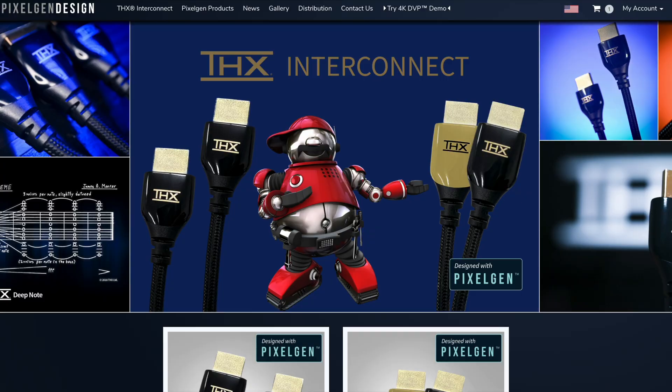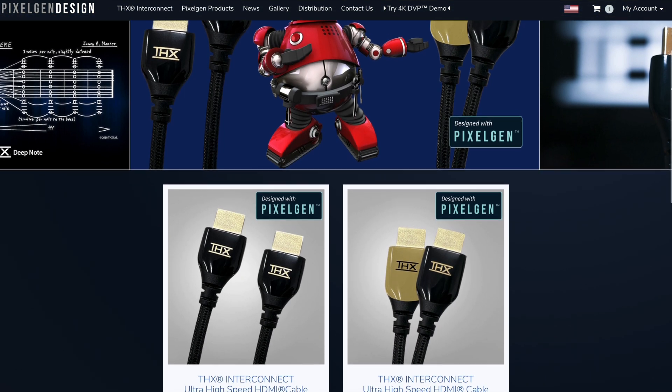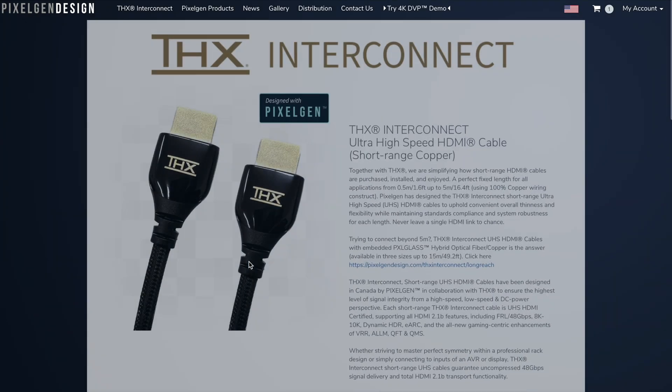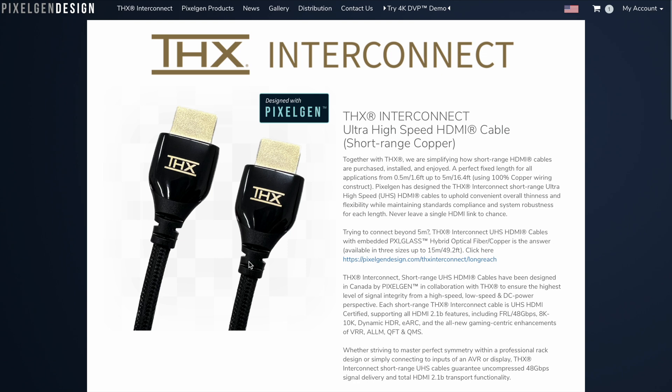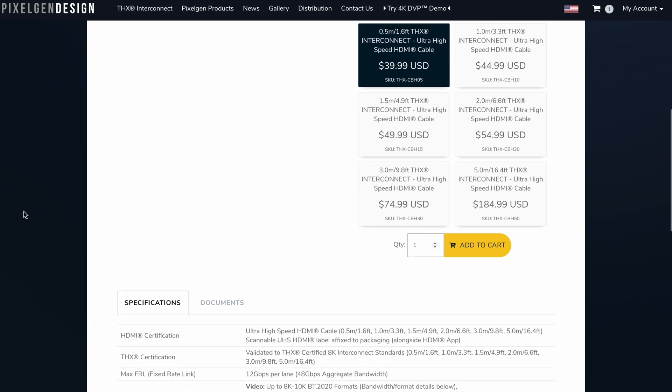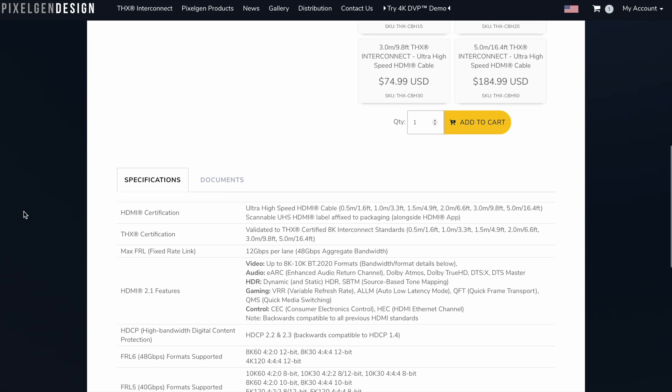PixelGen is a Canadian company that specializes in HDMI technology, and they've helped craft a cable series that comes in a variety of lengths ranging from 0.5 meters, which is about a foot and a half, up to 15 meters, or nearly 50 feet in length. During our first installment of this review series, we focused on the 0.5 meter to 2 meter lengths because they all share the same cable thickness.